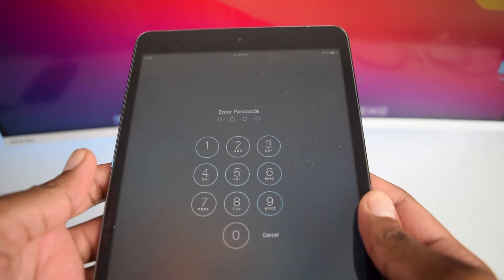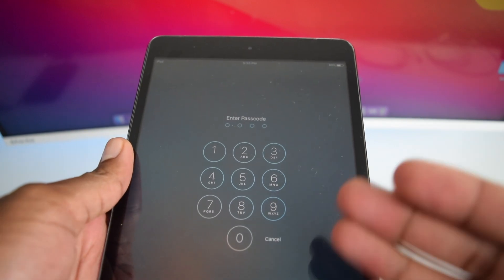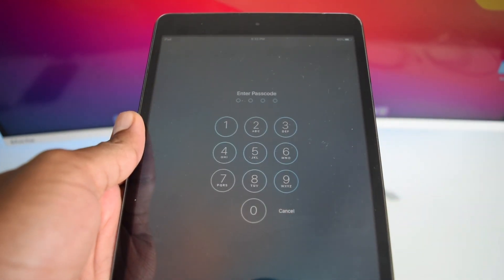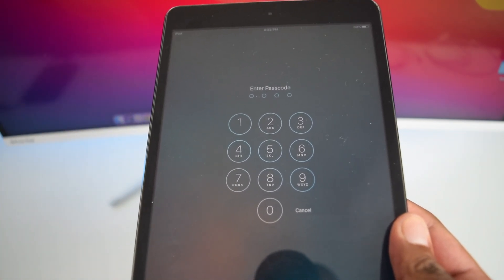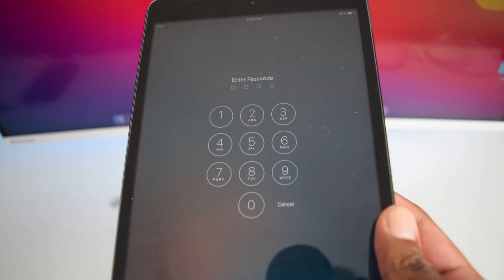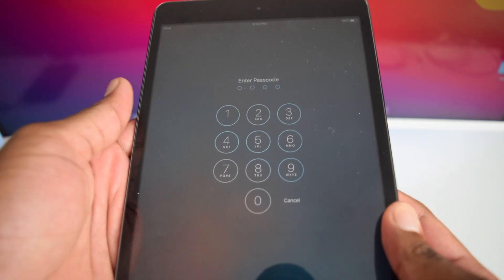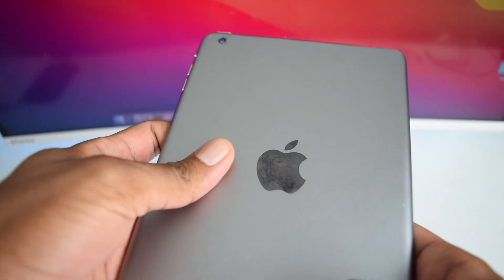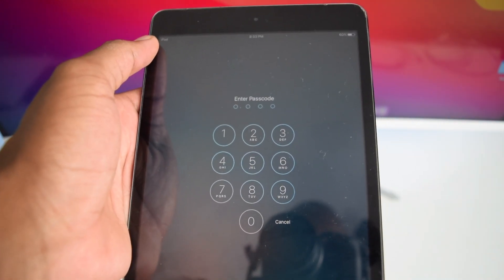In today's video I'm going to show you how to unlock your iPad if you have forgotten your passcode. If you are in this situation where you're unable to unlock your iPad because you do not remember your passcode, do not worry. This works on any iPad model — in my case I've got an iPad mini to showcase, but regardless of your iPad model this tutorial should work for you.